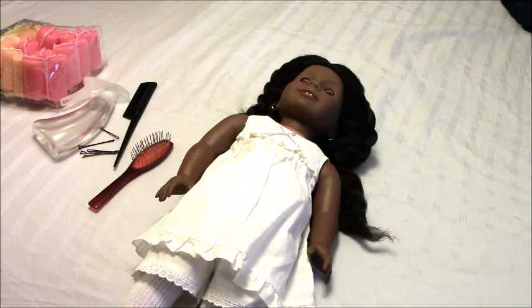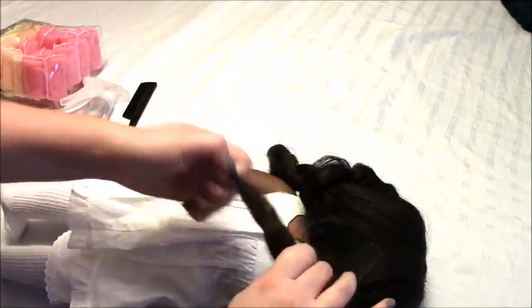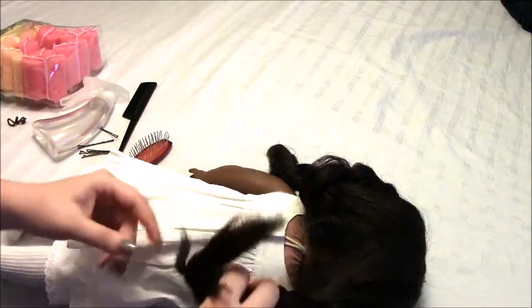Sorry if you hear any laughing or cheering in the background — there is a Texas A&M game on and people are excited. Anyway, let's get to it. The first thing I do whenever Addie's hair has been in a braided hairstyle is I just take it out gently, just like you would with any other doll's hair.